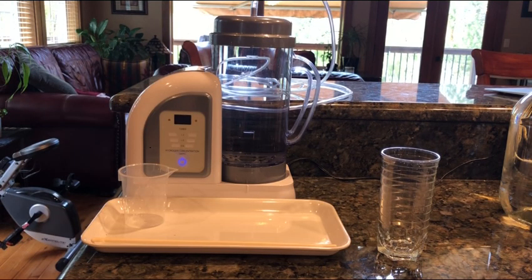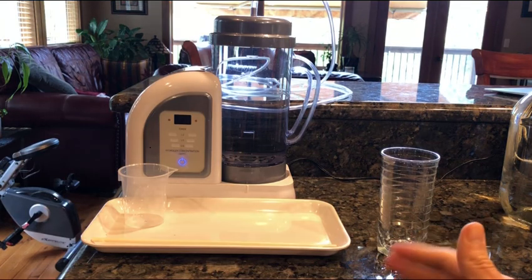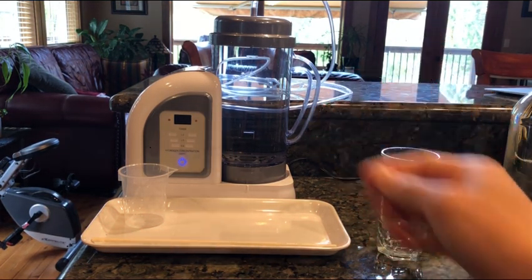Hello everybody and welcome to Uprising 144KM Hydrogen Man. Before I go on, I'm not giving any medical advice and I'm not making any medical claims. The question today is: how long does hydrogen last in the water?